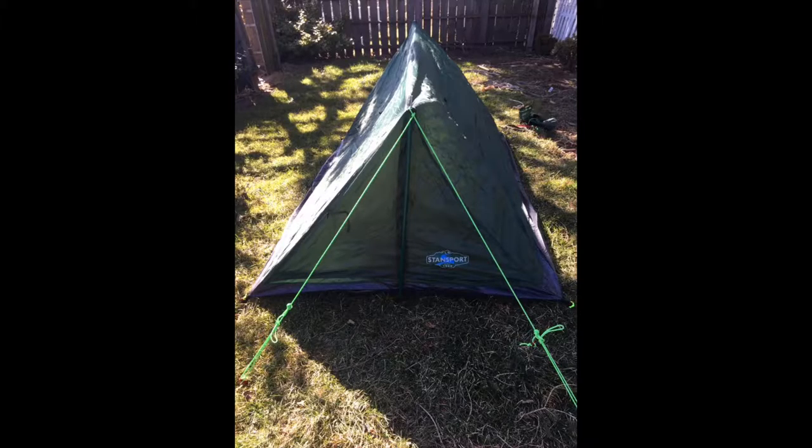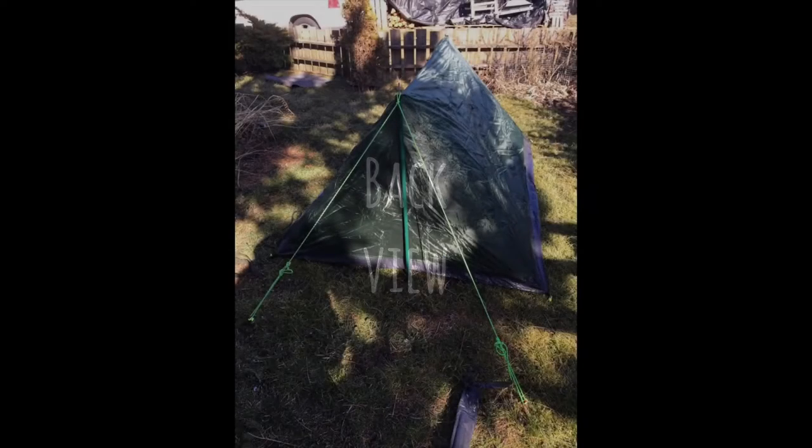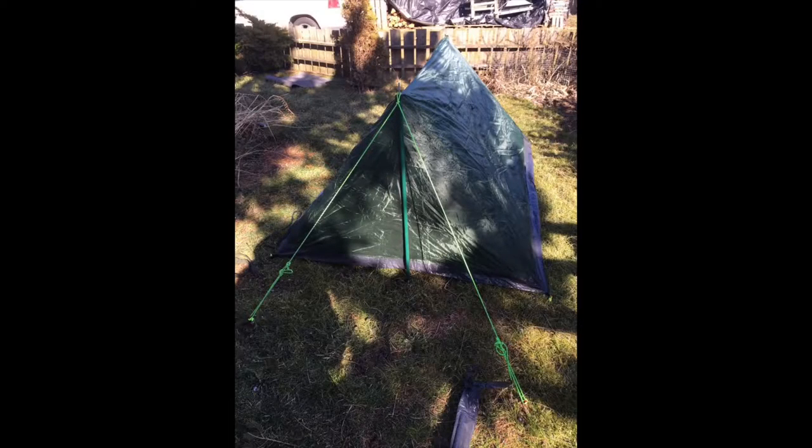I thought it was a little bit more stable this way. I didn't put up the side guidelines — it was a little cold out so I never got that far. But this is a basic review of the front and the back.